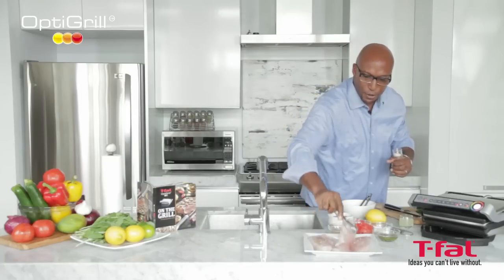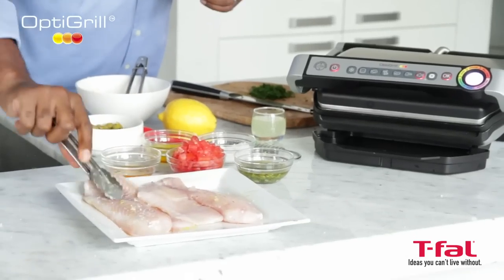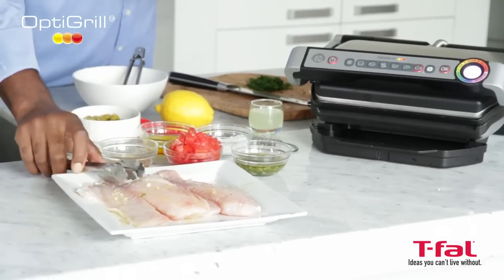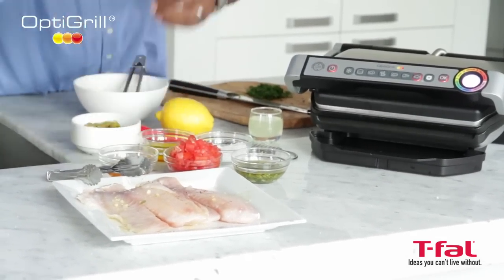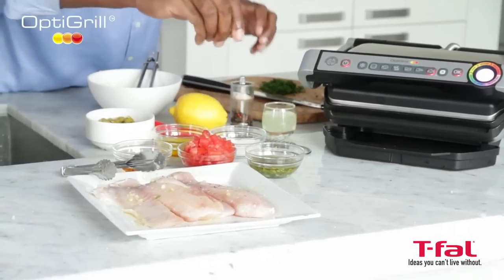Get both sides — again, a little bit of pepper and a little bit of salt.